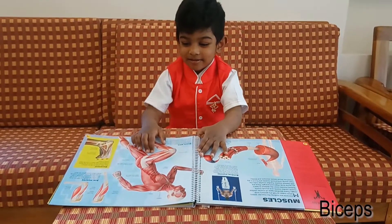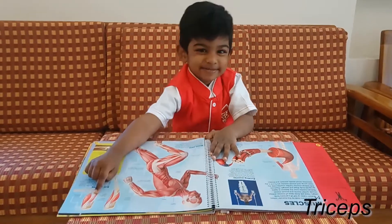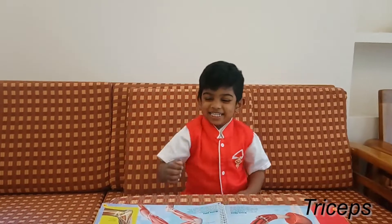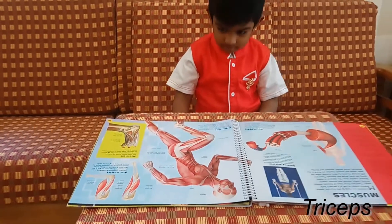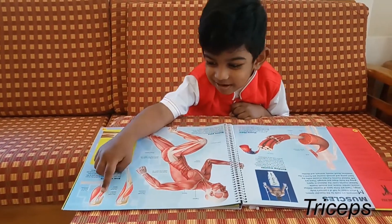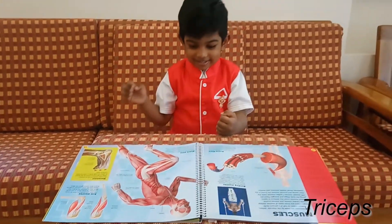Where is the biceps? Triceps. Wow, super great, Alan. Where is the triceps muscle here? Show me triceps. This one. That's biceps. Okay, that's triceps. Very good.